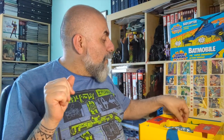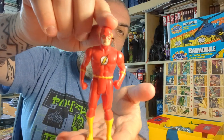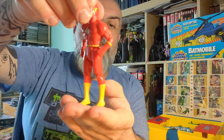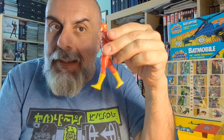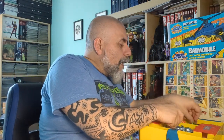Then we have Flash — Barry Allen, because at the time that was the only Flash that existed. His action feature is running: nothing happens when you press his legs because Flash runs when you press his arms instead. It's a bit silly but absolutely fantastic.